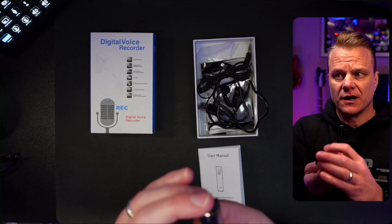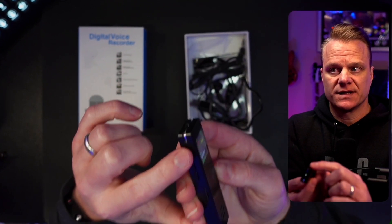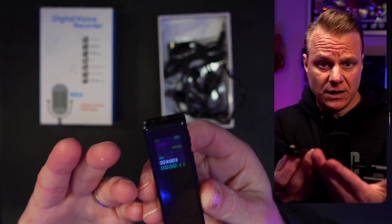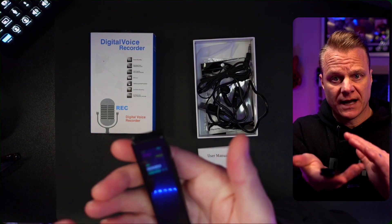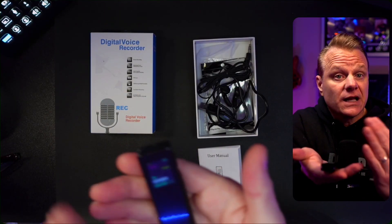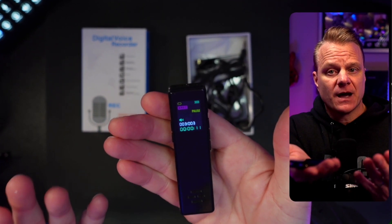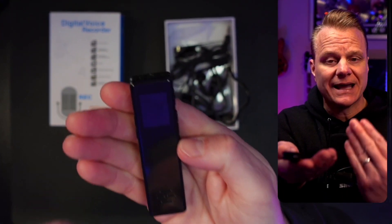You can certainly adjust the volume up or down on the side, and of course this is where you plug in your USB. For me, this is a handy way to just — when something comes out of the top of my mind — pull this out of my pocket, record whatever I'm going to record, and then later I know I've got whatever the concept or idea was, or maybe from a lecture where you want to record something and retain that information.